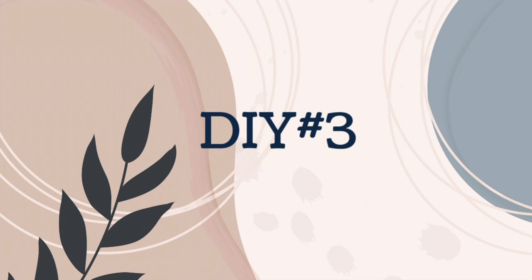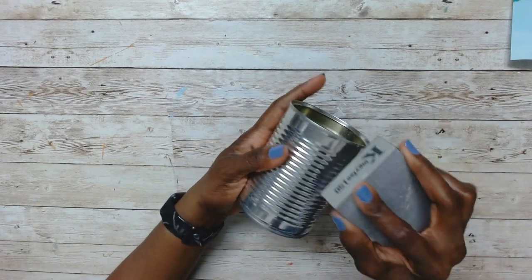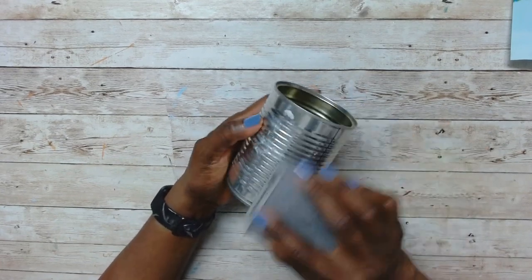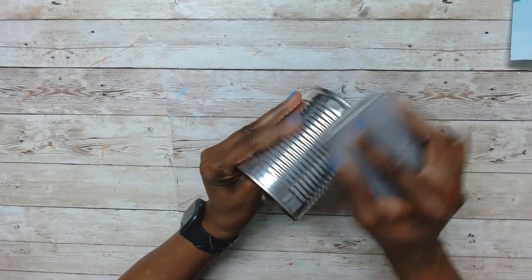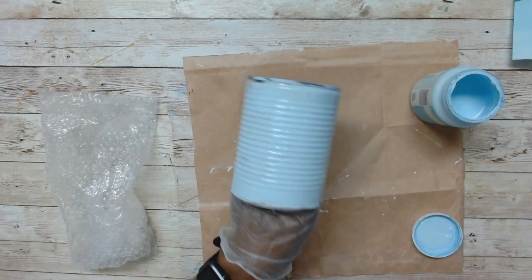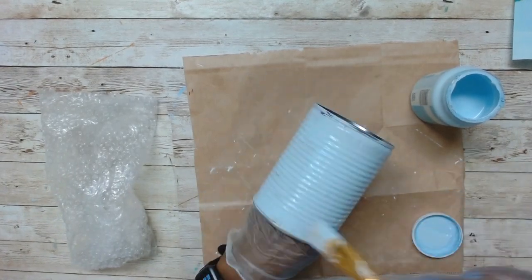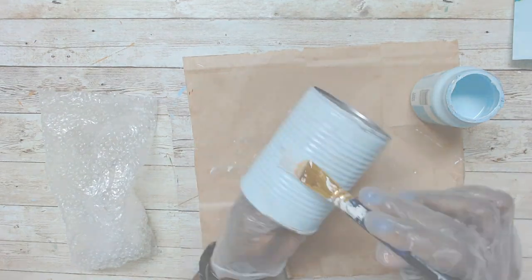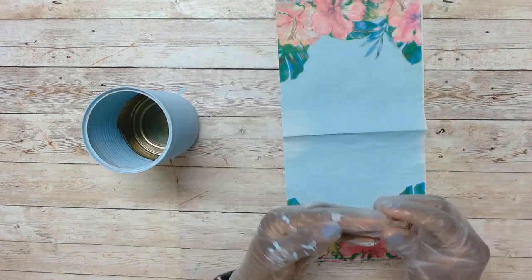Moving on to DIY number three — this is a kind of trash-to-treasure. Your soup cans can also be used for DIYs! I sanded it down a little bit to clean off some of the sheen, then used the Waverly Pool paint to just cover it — not too much, just one coat. And here I am going again with the napkin.